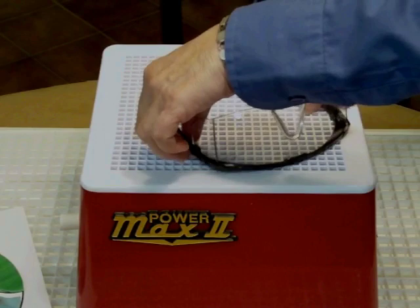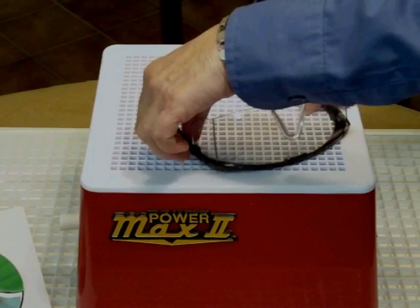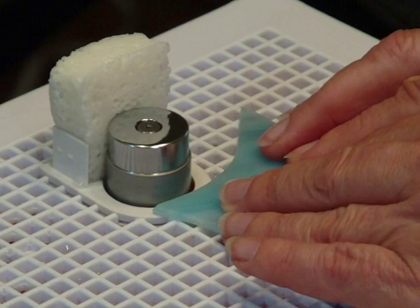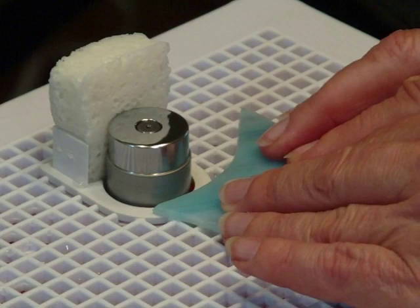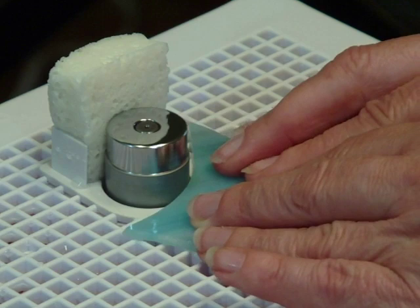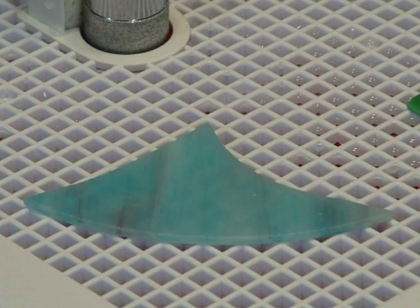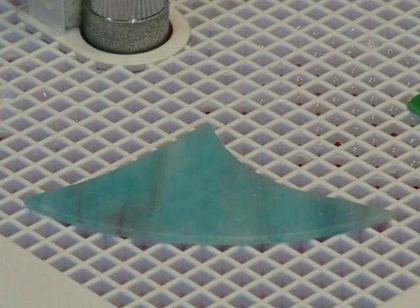Always begin your glass projects by putting on your safety glasses. Let's start grinding. Hold the glass piece firmly and gently press the edge of the glass against the bit. Move the glass back and forth so the bit runs across the edge, removing any burrs and unwanted glass. When fitting glass pieces together for foil or cane, it is important to have a smooth and precise fit.